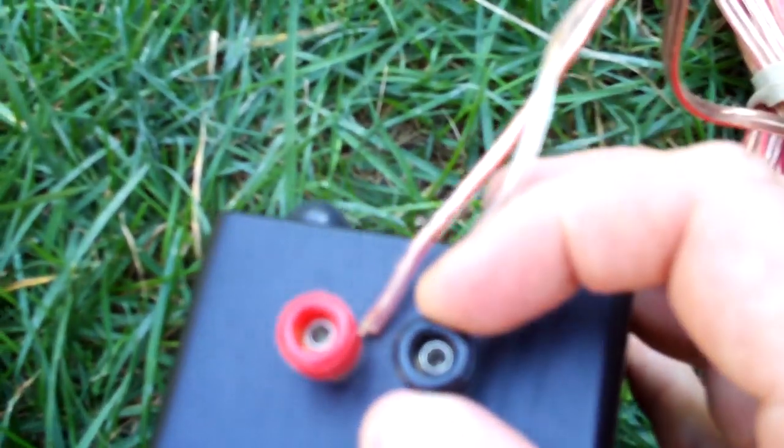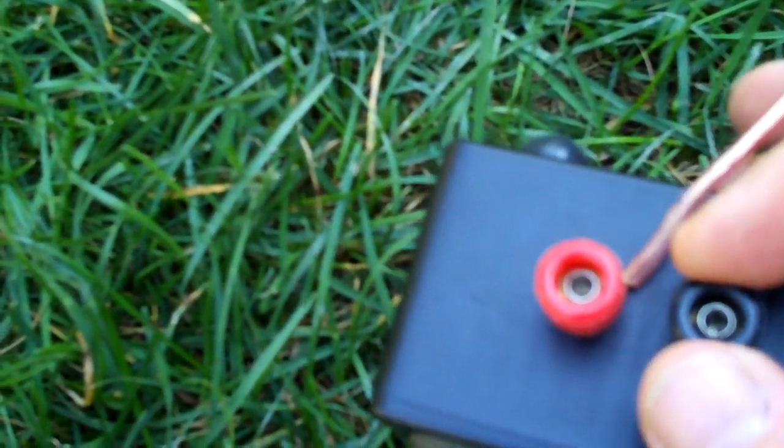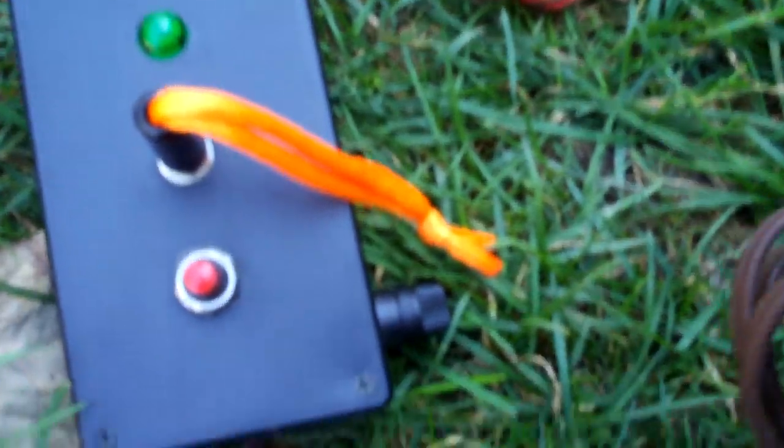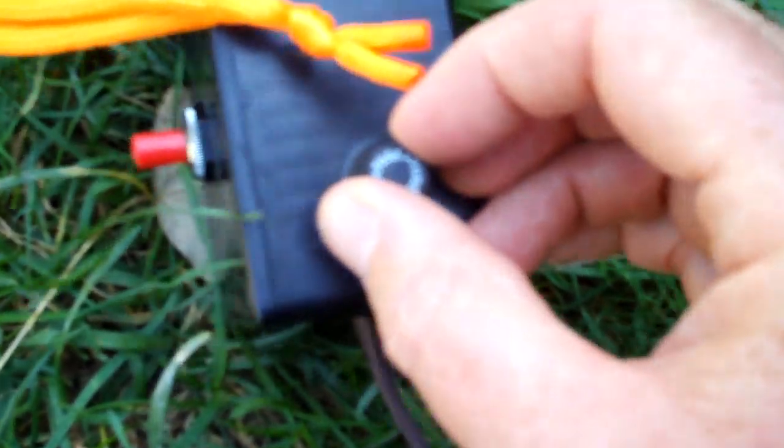Then the fire button is just the momentary contact switch. I put banana plugs on the end for the launch wire connections, currently with bare wires going through the holes in the banana jack. I also got alligator clips from Radio Shack for the 12-volt gel cell, and I used old zip cord from a lamp — I also wired a fuse in with that as well.